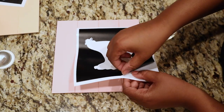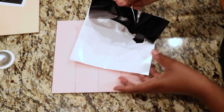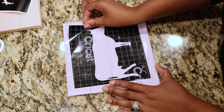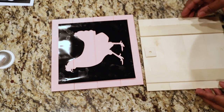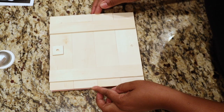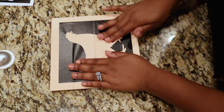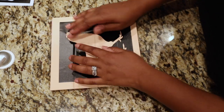Now I'm going to add my stencil. I first tried to do it with transfer tape but that totally didn't work — it ripped off and just wasn't working for me. So I just flipped the stencil over, carefully peeled it off, made sure it was centered, pressed it on top, and when I flipped it over my stencil was on there nice and perfect. Now I'm just smoothing around with my fingers to make sure no paint seeps through.